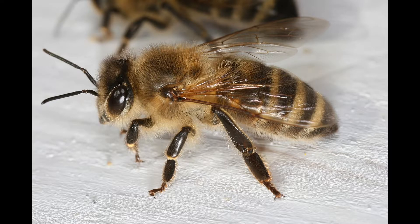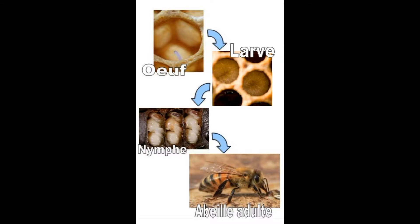La loque américaine est une bactérie sporulente, ce qui veut dire qu'elle se propage par spore. C'est une maladie qui est très, très grave pour les apiculteurs parce que ça détruit les ruches. La loque américaine s'attaque au stade 2 du développement de l'abeille, donc au stade de la larve.